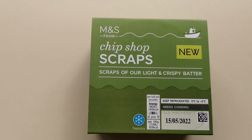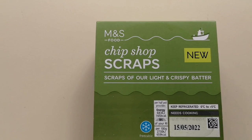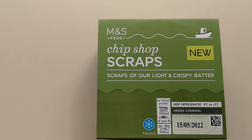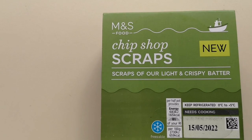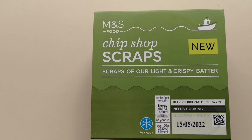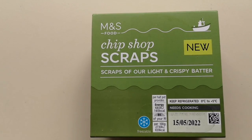So you wouldn't believe it, would you? This is new and it's Chip Shop Scraps. I couldn't believe it — scraps of light and crispy batter. And these were £1. I couldn't believe I had to pay for them.